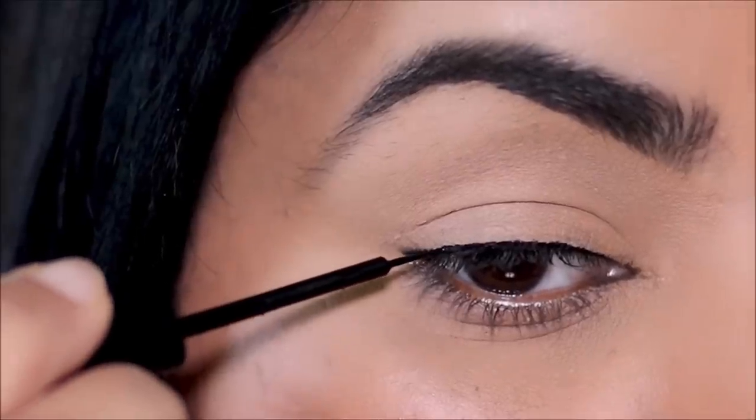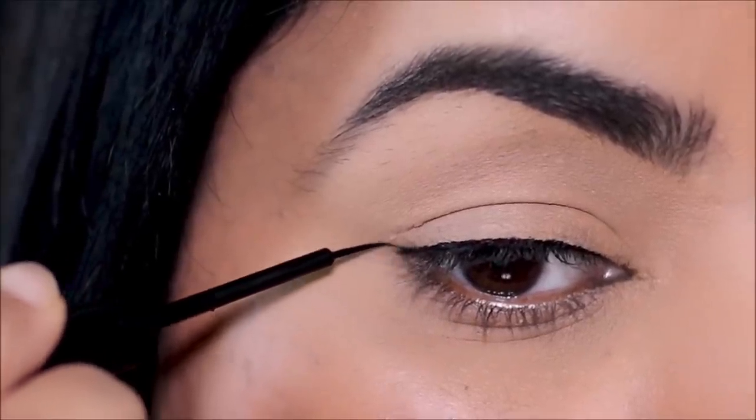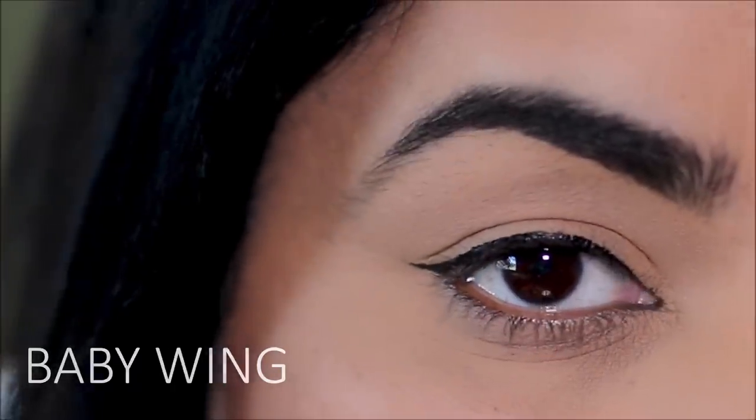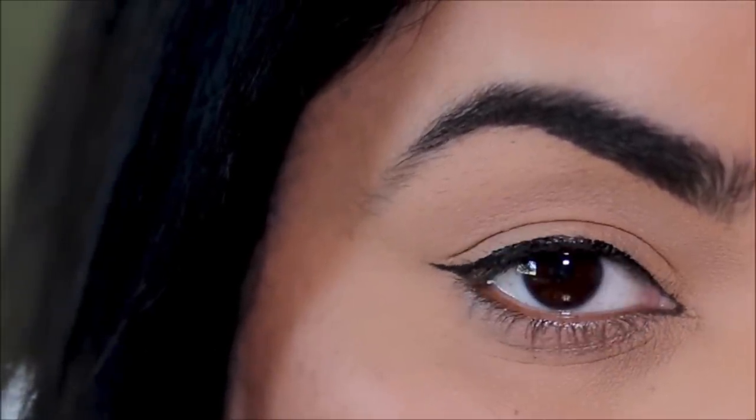Next, use your brush to flick a small wing in the outer corner — or as we call it, a baby wing. Baby wings give you a wing but are very forgiving on all eye shapes.